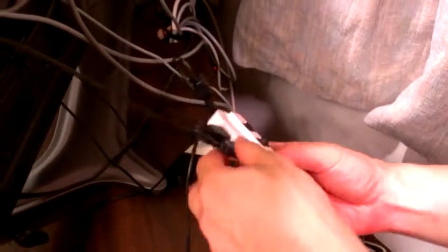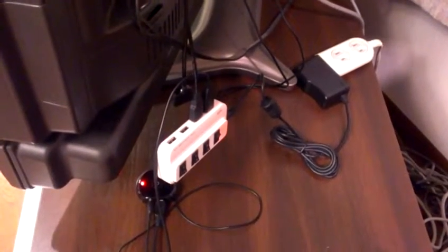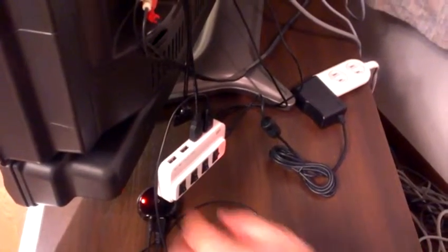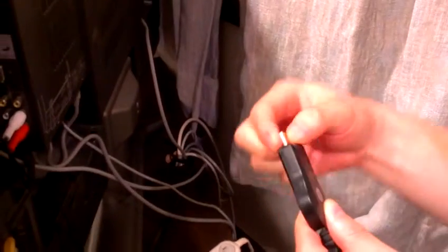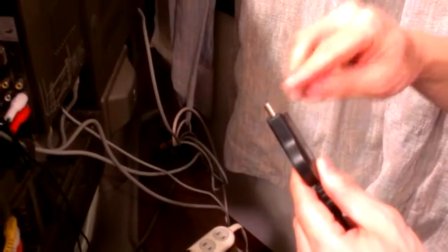So you could just plug it in like so. However, unfortunately, with this TV set the cable happens to be not long enough. If you have a similar situation, there are a couple of ways to deal with it. One option is to get yourself an HDMI extension cable, which connects here and here. That's one option.